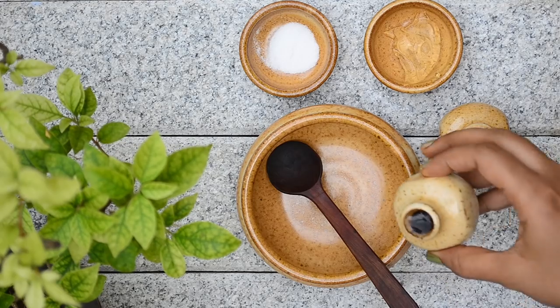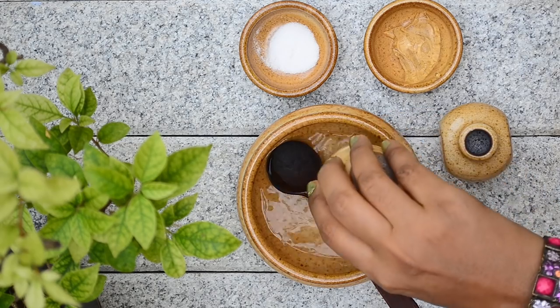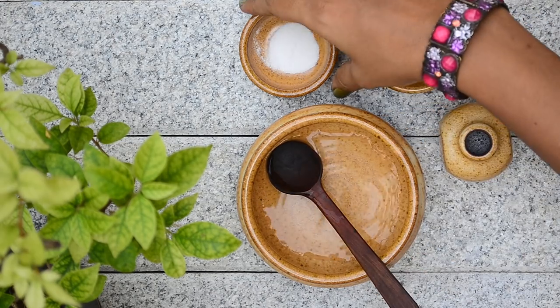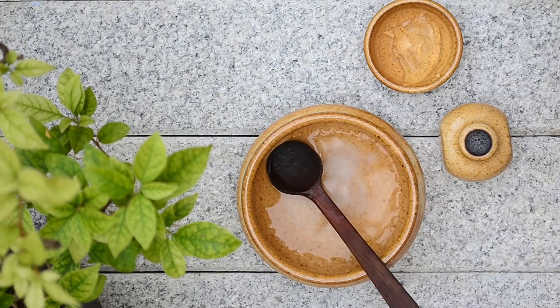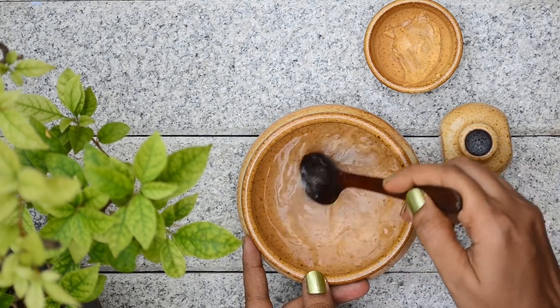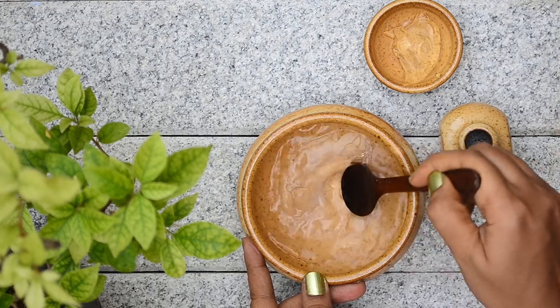Take quarter cup of water in a bowl. Add in half teaspoon of vitamin C powder to it. Now mix well with the spoon until the vitamin C powder dissolves completely.